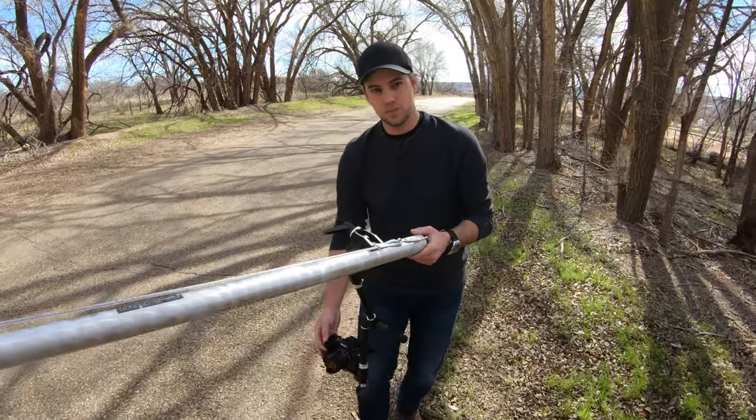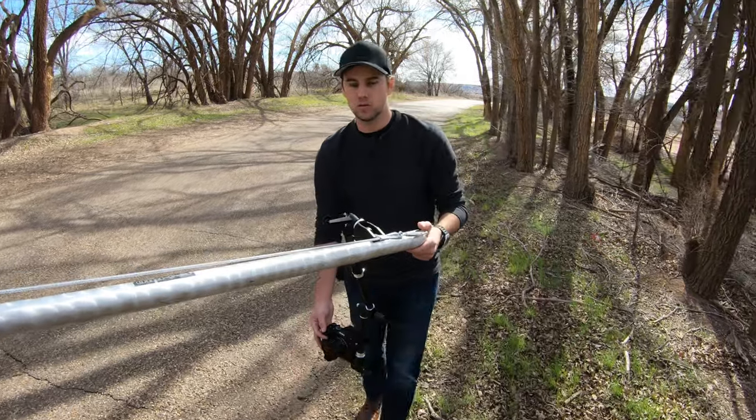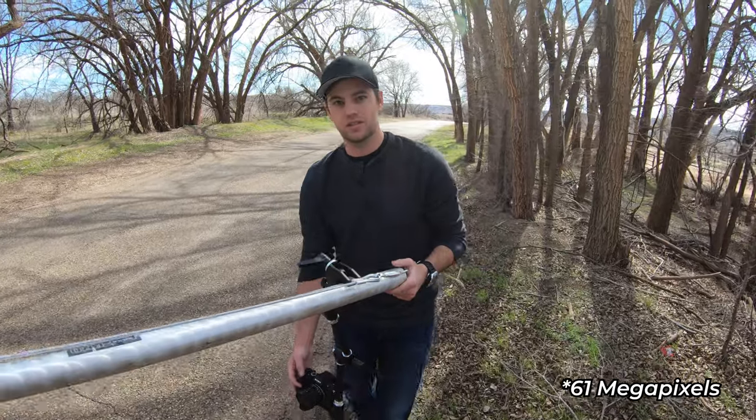One of the downfalls of the A7R IV is that anything past 600 or 800 ISO starts getting really noisy to me. That's just the trade-off you have for shooting at 62 megapixels on this size sensor.